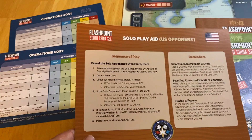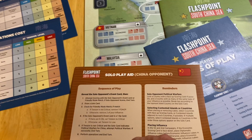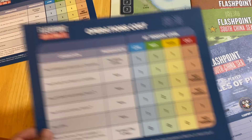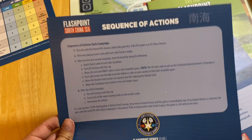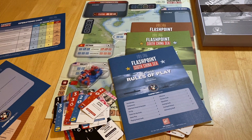There's a play aid for solitaire play — it's double sided, one side for the US opponent and one for the China opponent. You also have a player aid card for the two-player game, double sided so each player can have one. You also get 16 cubes, red and blue. That's the contents.